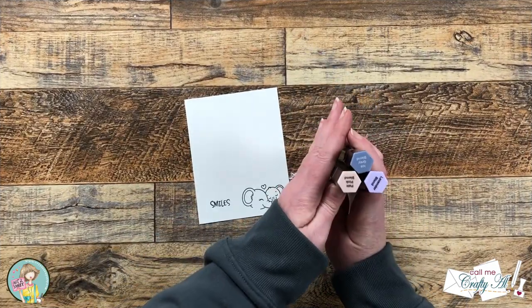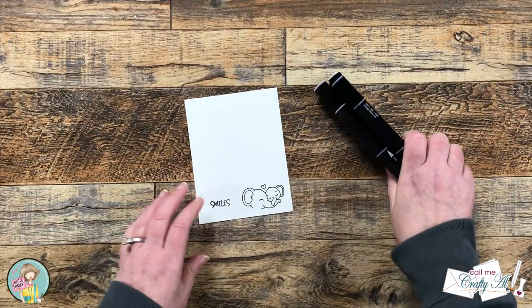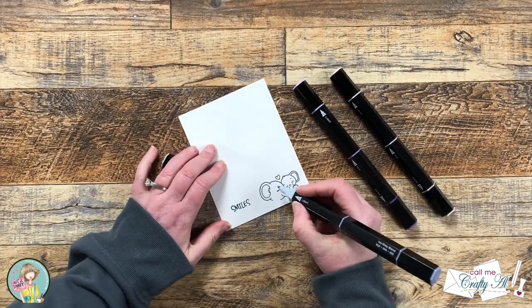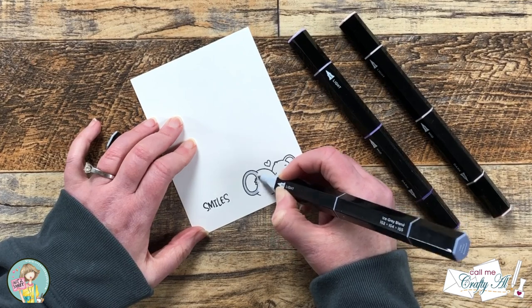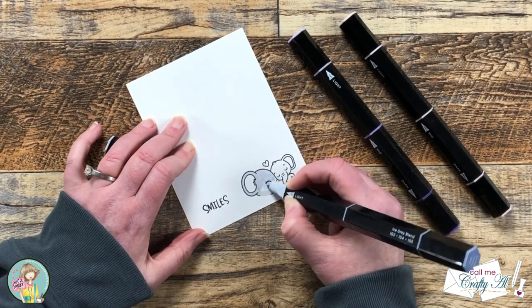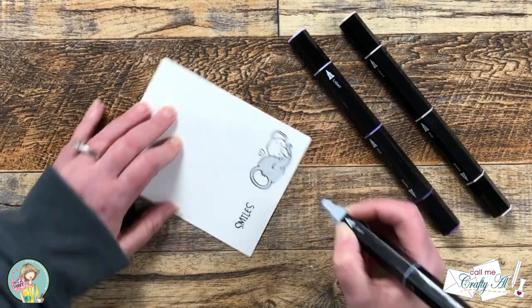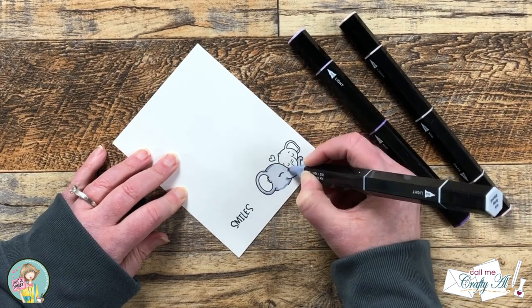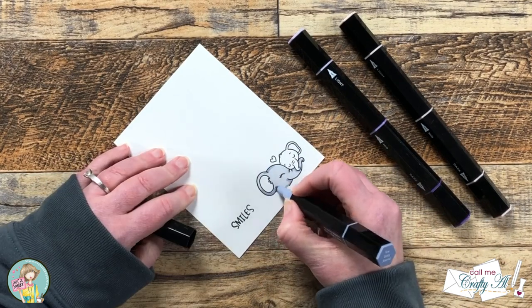To color my image today I'm going to be using Spectrum Noir tri-blend markers and I will list the individual colors in the description box below. I like to use these because all three shades you need are right there in one marker. I won't explain too much about the coloring because nothing I do is that complicated, but I will let you watch the process with some music. If you don't want to see the process you can skip forward probably a minute or so.